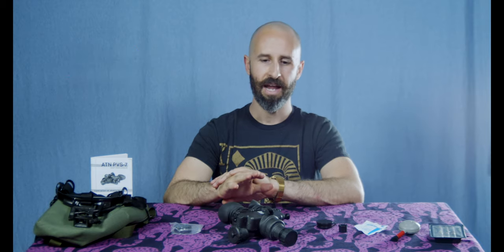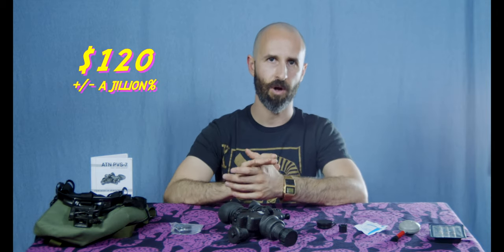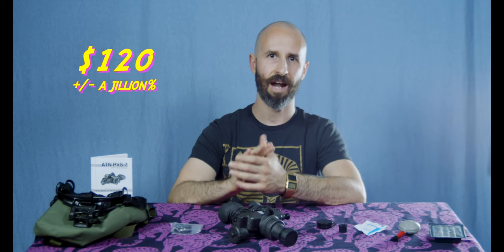This unit is going to run you somewhere in the ballpark of $3,000, depending on where you buy it from. In addition to the unit itself, which comes with what you need to get up and running, there's about $120 worth of accessories that I highly recommend before you take to the field.